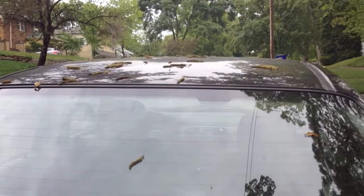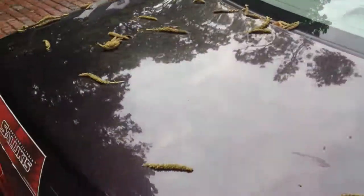Ugh, more of these green things? Really? God, these things are annoying.